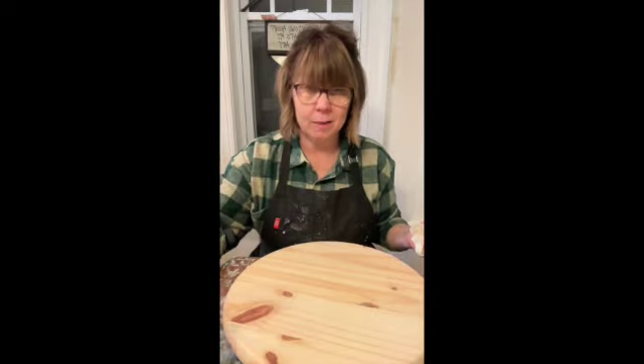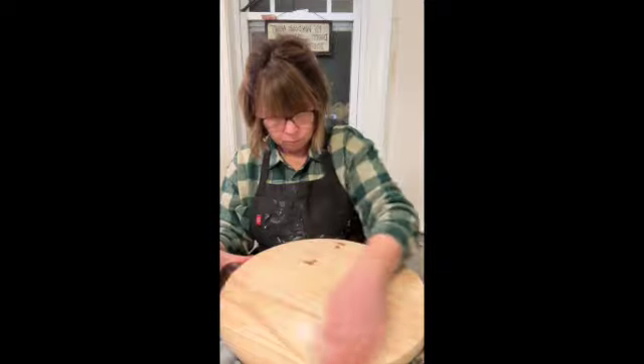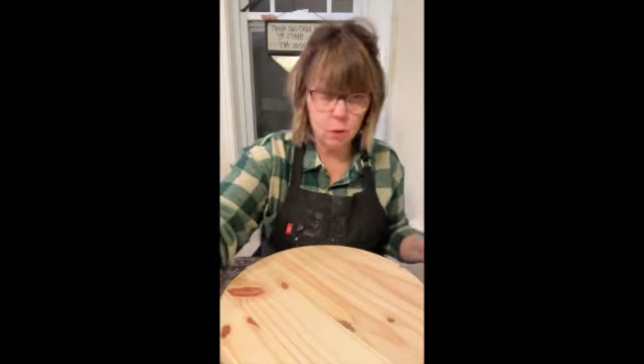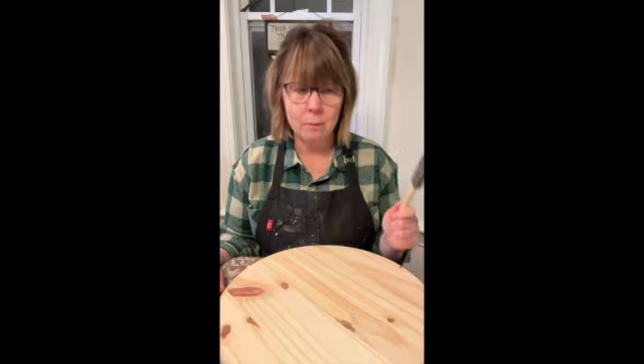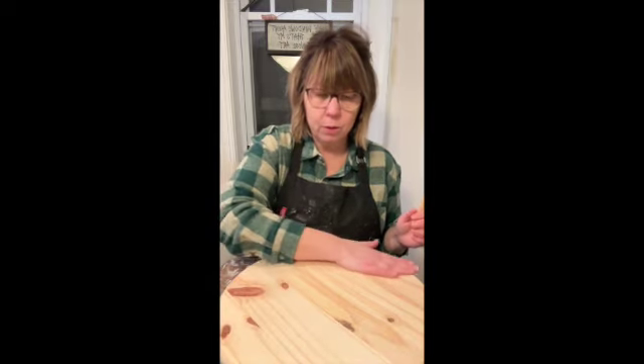You're going to have a bottle of stain in the color that you chose. You can also use paint if you didn't use stain — you can use your own stain, you can use anything that you want. If you use an oil-based stain that's different than the water-based stains that I use, read your directions. Make sure that you are following everything they say — there may be a really long dry time with that.